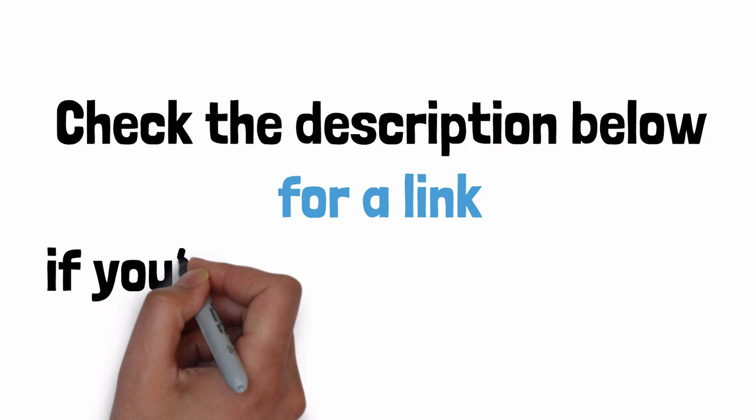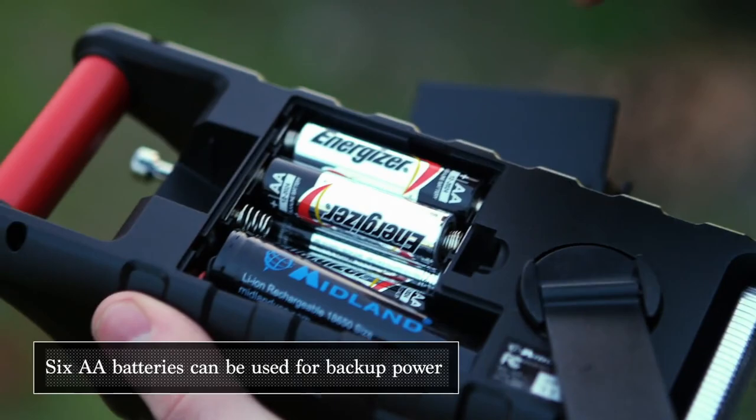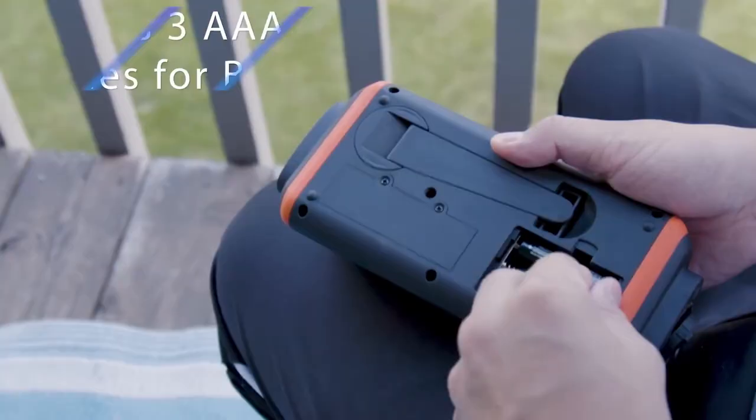Number of power sources — the Midland wins this one. You can power them both with solar, hand crank, and USB charging, but the Midland can also run on six AA batteries, which is a nice backup in case of an emergency. Also note that the upgraded Foss Power D2 model can run on AAA batteries.